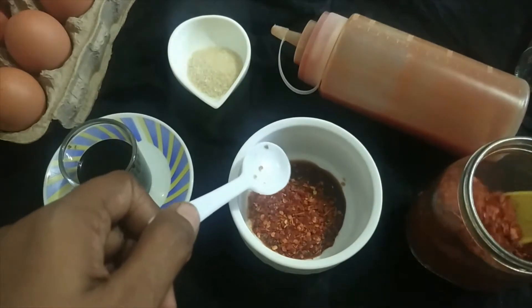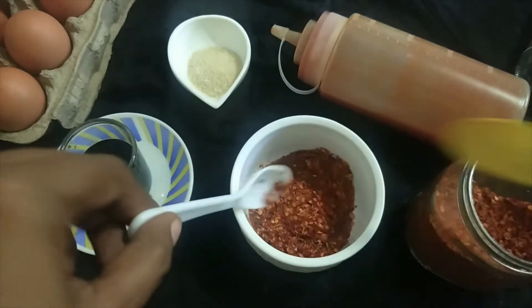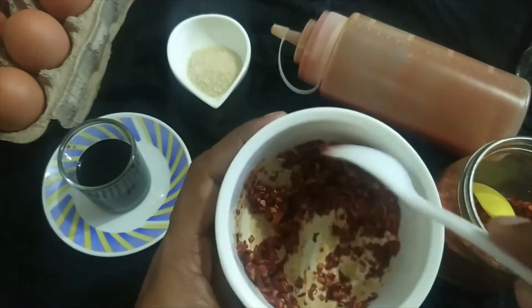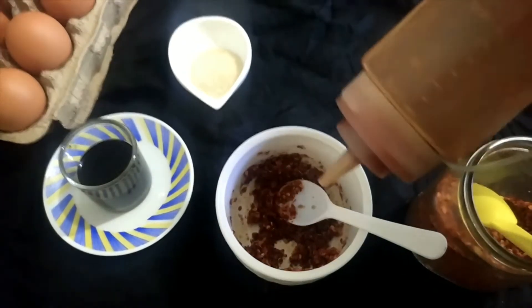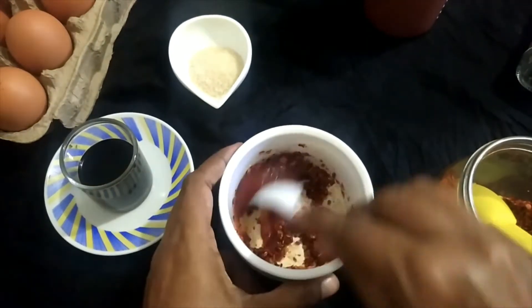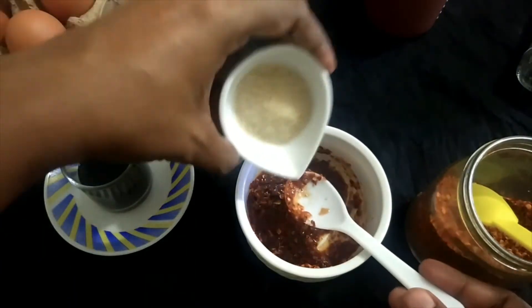Soya sauce will be added. This is miris keli — I will use this. Here is miris keli, thakali sauce. This is miris keli — here we will use this.